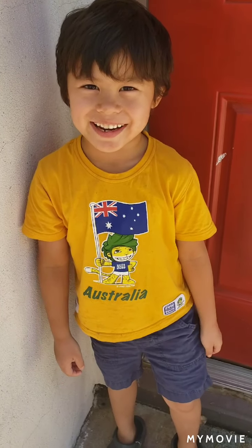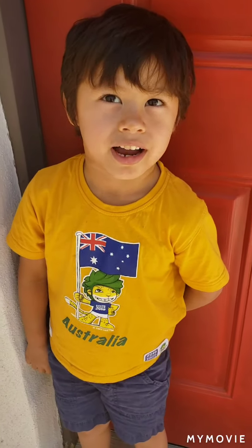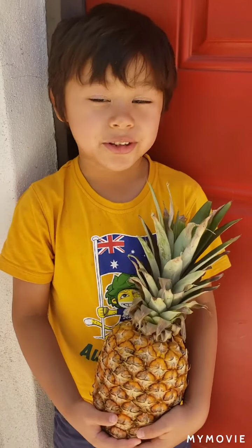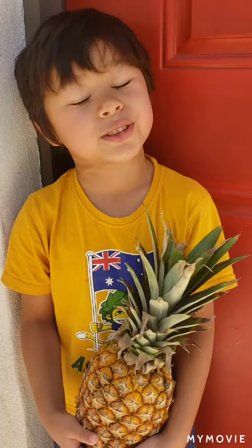Hi, my name is Nico. Welcome to my backyard adventure. Today we're actually in our front yard. I want to tell you how to plant a pineapple that we bought from the store.